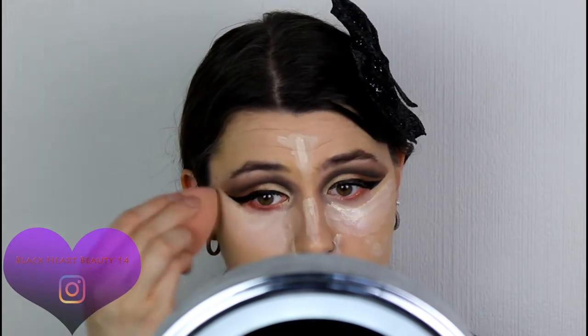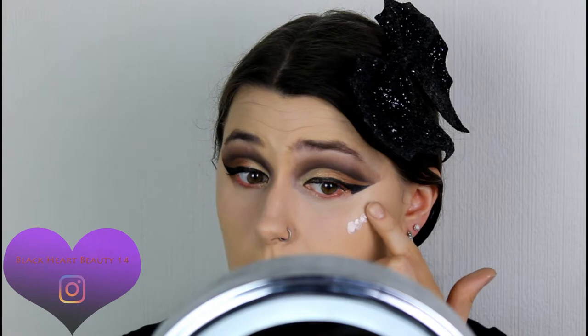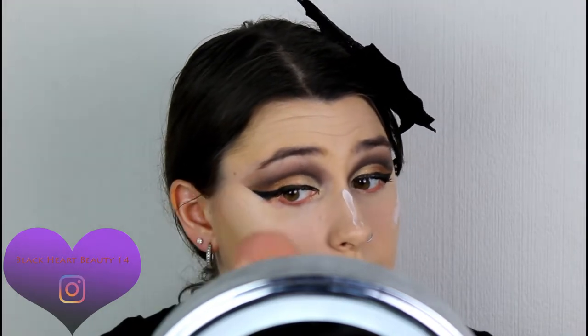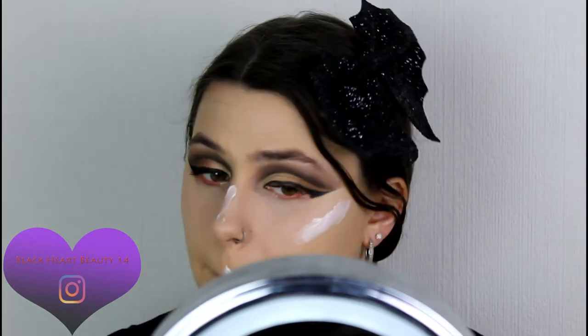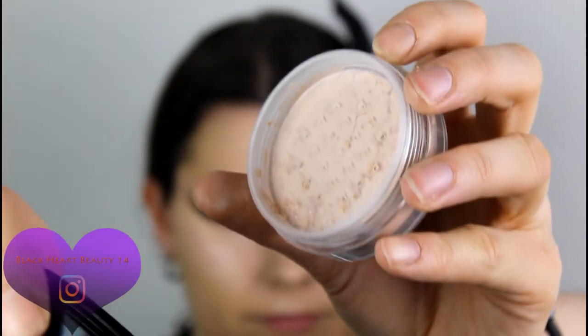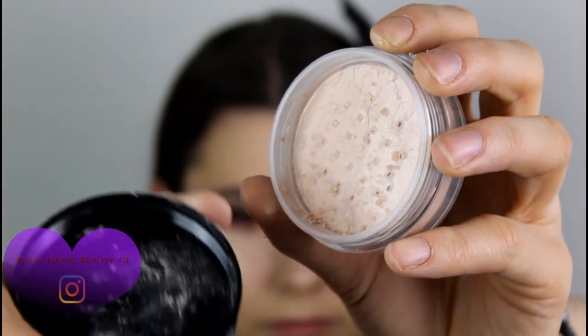Looking very brightening! Before setting the face, I'm going back in with a little more of the illuminator since I don't have a highlighter from this brand — just applying it where you'd normally put highlighter for a natural glow. Now to set the face: I'm using the Max Factor Miracle Velvet Radiant Loose Powder — a nice golden glow powder. Taking a fluffy brush to set my face in place.